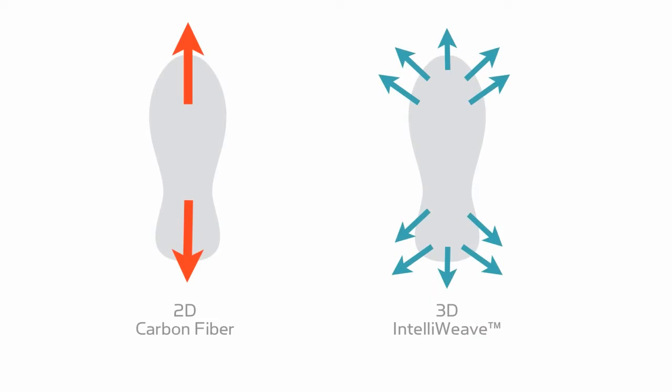Contrary to IntelliWeave technology, feet made of carbon fiber laminate are manufactured utilizing a 2D layering process that causes an inherent delamination weakness. The IntelliWeave process allows for unlimited 3D woven patterns and complete control of the exact spots that need strength and those that need flexibility.